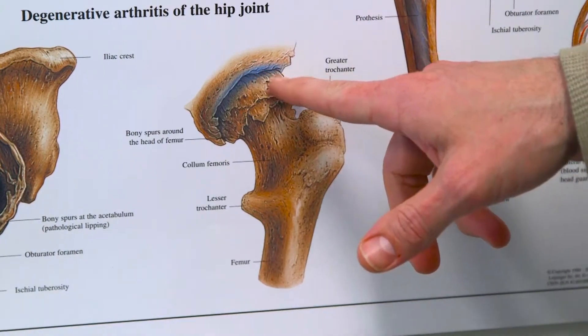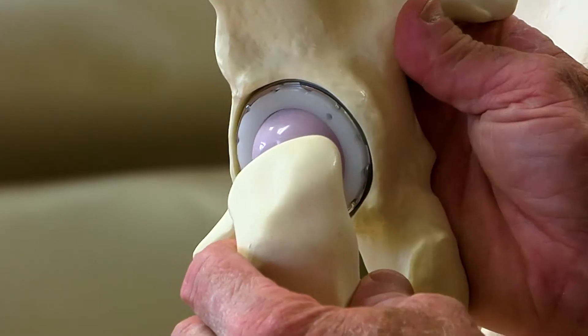This procedure offers an option that helps many Roper St. Francis patients postpone or avoid a total hip replacement. It was either live with your pain or have a hip replacement, and now we have this middle ground.